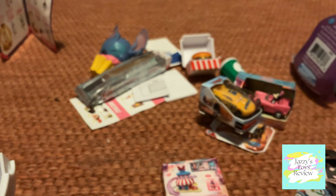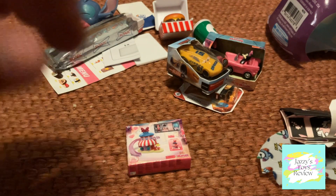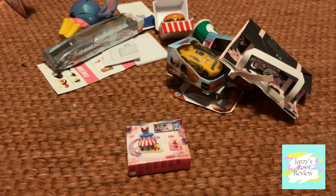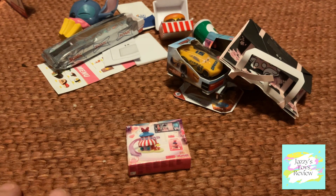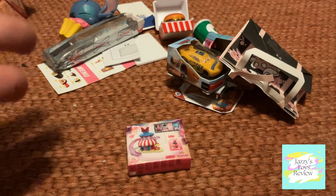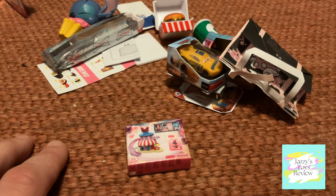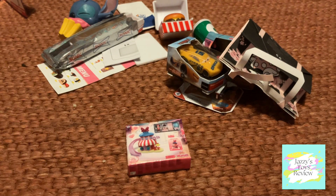So there you go guys, that is all the little gifts I got from my surprises today. Thank you for watching! If you enjoyed this or would like to see something else, please leave a comment below. If you liked this video please subscribe — I try to do videos twice a week if possible. If you have TikTok, please follow me there; the link is in the description. See you in the next video, bye guys!